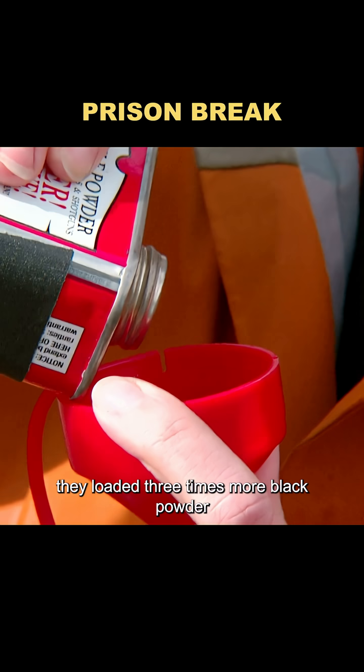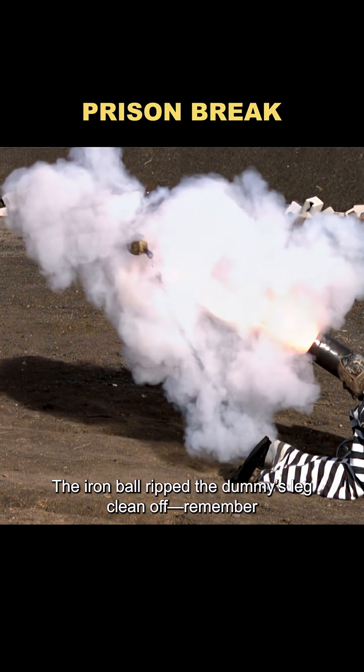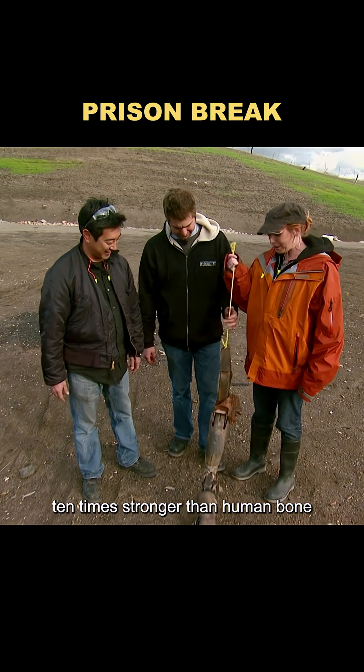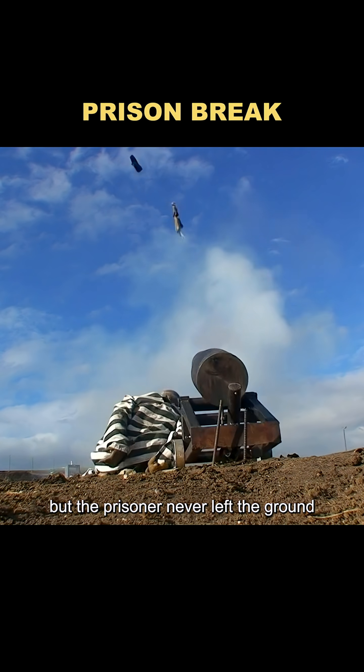Thinking the blast wasn't strong enough, they loaded three times more black powder. This time, the result was brutal. The iron ball ripped the dummy's leg clean off. Remember, its bones were made of steel — ten times stronger than human bone. The ball itself flew at 200 miles per hour, but the prisoner never left the ground. Myth busted.